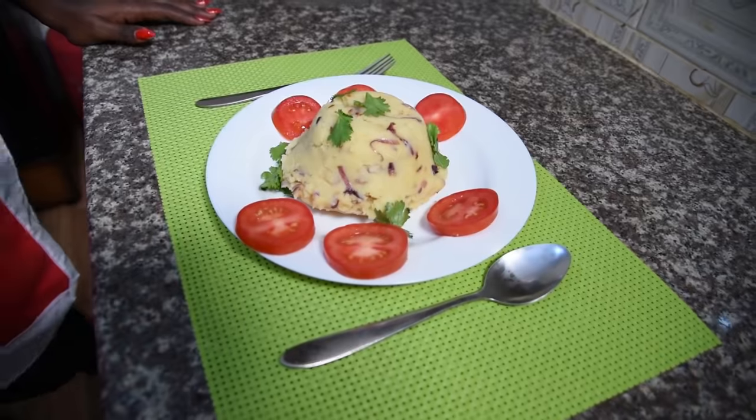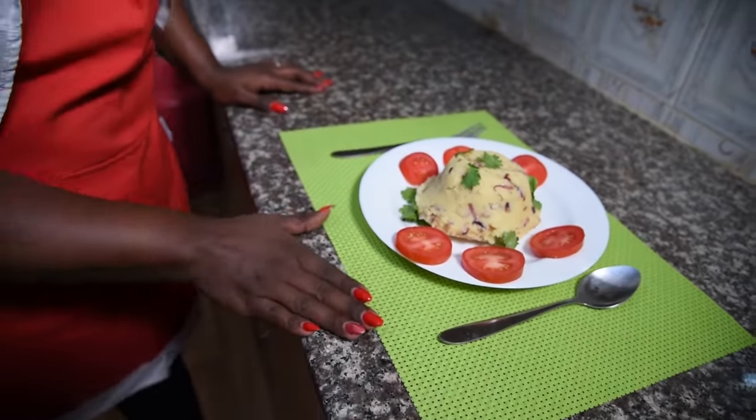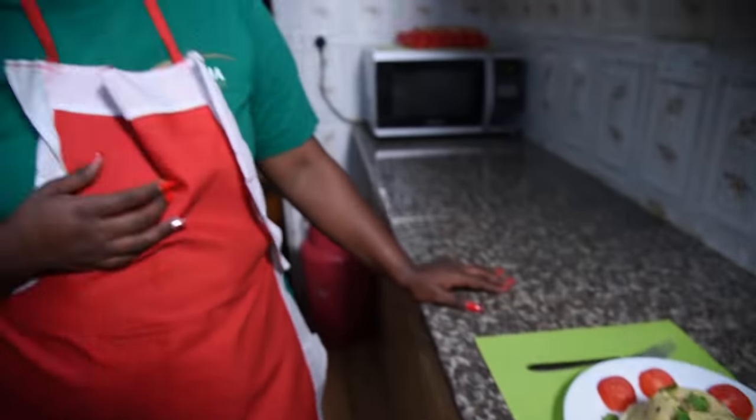Our mashed potatoes are ready and I am so excited! I can't wait to dig in. You can serve this with either liver, gizzards, or beef. I am so excited! Thank you so much, guys, for following me and subscribing to my YouTube channel. Thank you for the love. I don't take it for granted. You guys are so amazing.